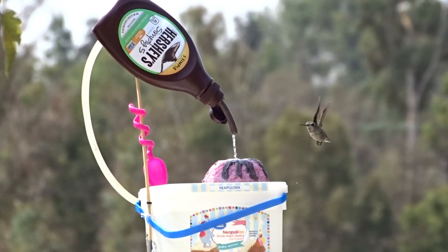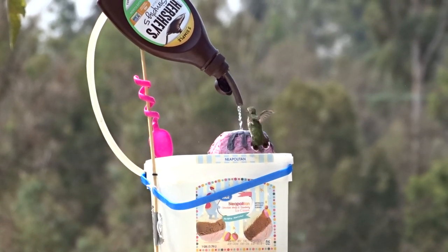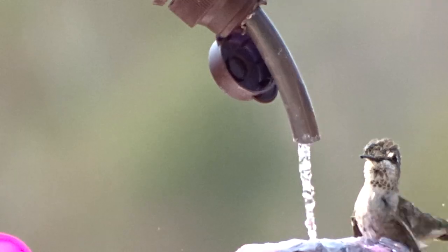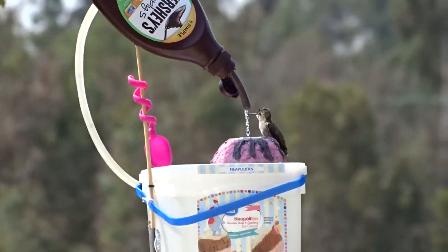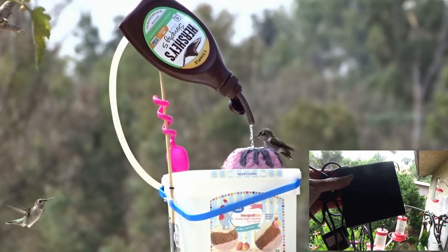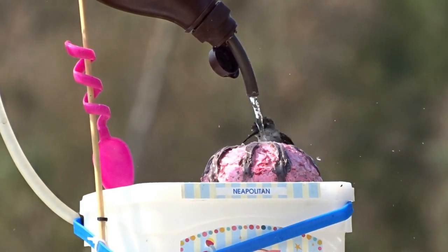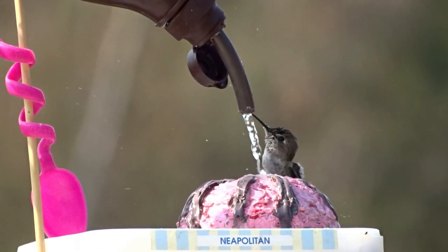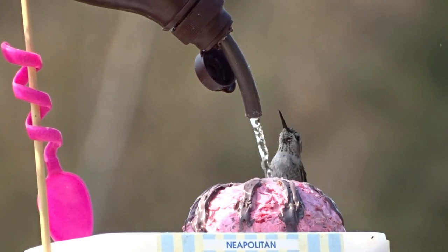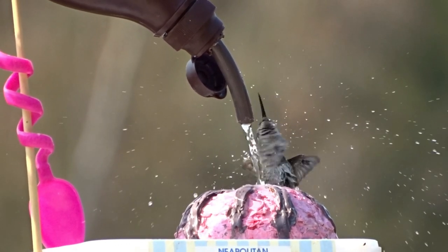Hi everybody, it's Robbie from Southern California! Today I'm going to share how I made this adorable bird bath. I just put it outside and I can't believe it — look at this, this is unreal! All you need is an ice cream container, a solar fountain pump, and a little spoon for decor. I love my chocolate syrup and that's it. Anybody can do it — just sacrifice yourself, eat some ice cream and watch how you can put this together.